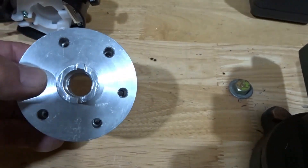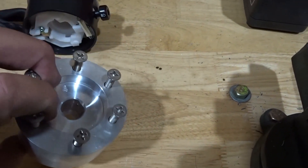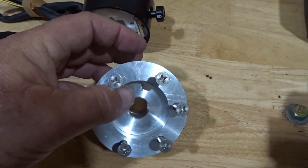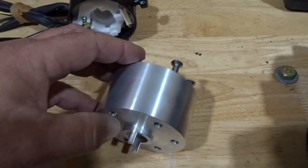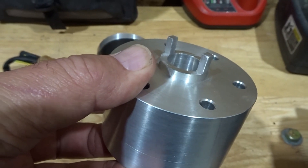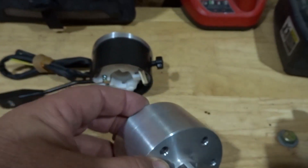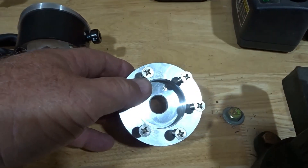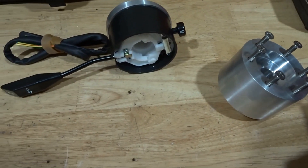I wanted to show you the cancellation tangs on the back. The widest spaced holes are the top, and so our cancelling tangs are on the top and on the very bottom — you can see those right there. That's what cancels the turn signals right and left when you return the wheel to center after a turn.